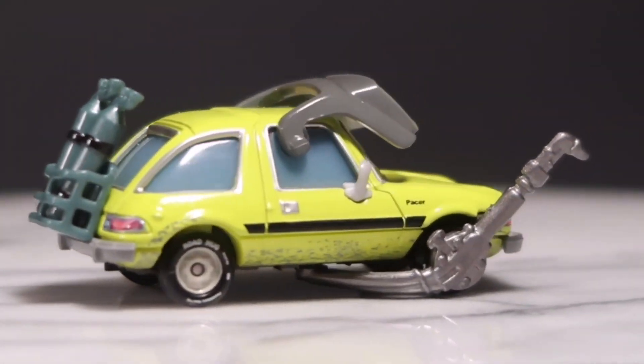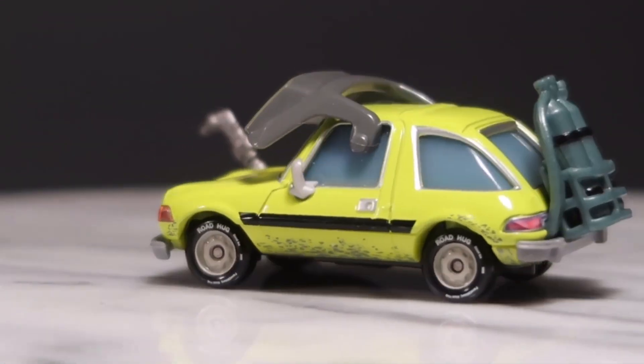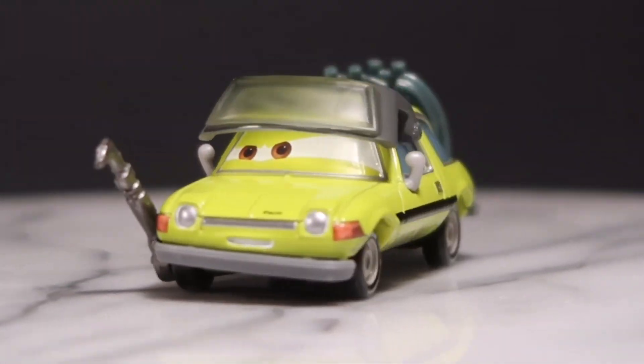This Acer is a 1/55 scale diecast made by Mattel with no paper stickers. I'm just really glad that he has a more accurate look, and he looks more like Jerome Ramped.